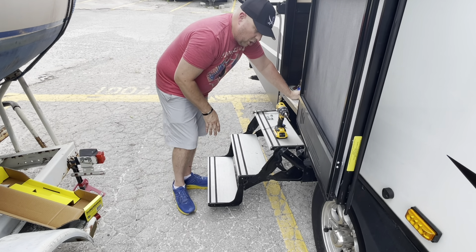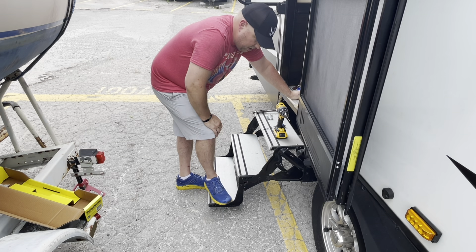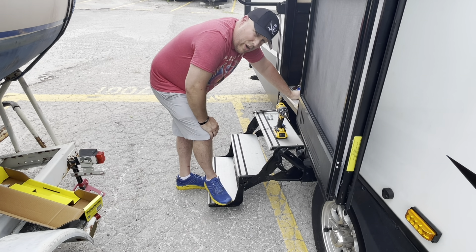We're just trying to make things a little more comfortable, a little more home-like — and there are also practical reasons for why we're doing what we're doing.